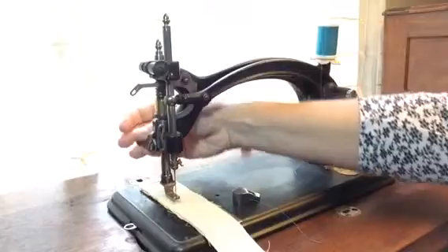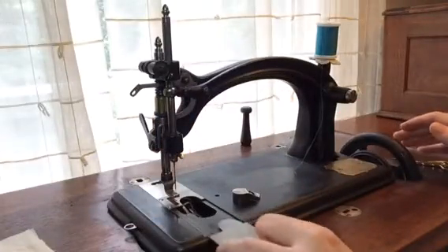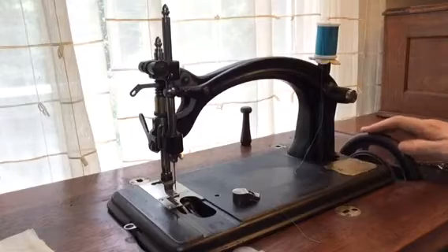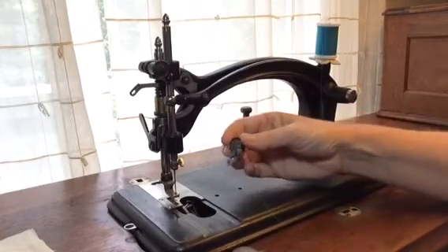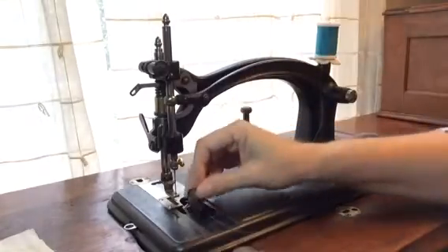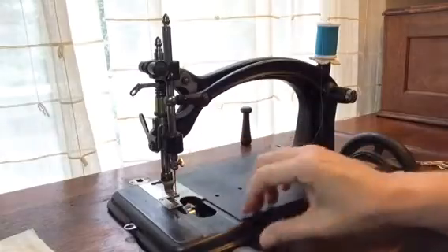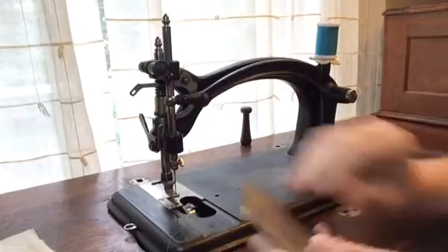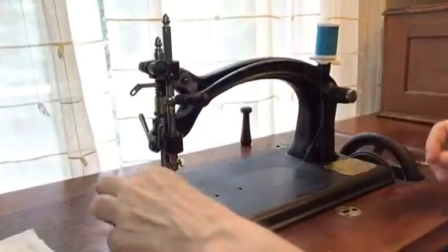To load that into the machine, lift the foot, bring the needle up out of the way, slide that open, and move the carrier all the way down to the furthermost point in the front. It goes down nose first, the arm comes back over, and the slide plate goes back on. Leave it open until you pull that up.